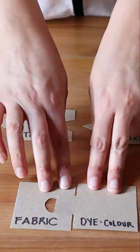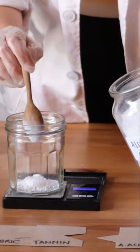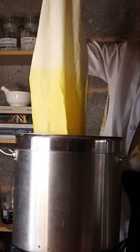In this workshop you're going to learn what is a natural dye, how to prepare the fabric, what is a dye stop, how to mordant the fabric, and the process of extraction of the color, and then applying the color to the fabric.